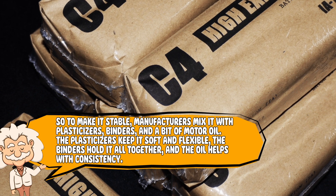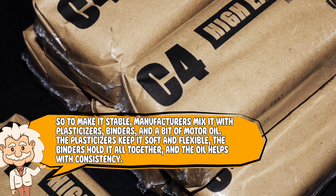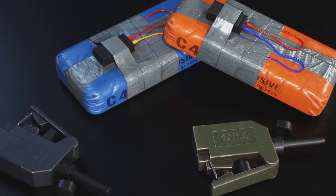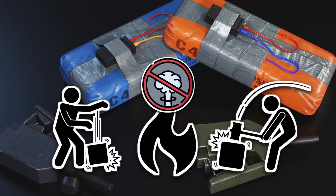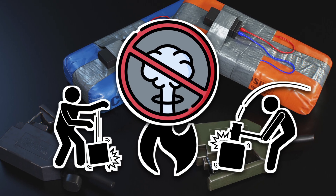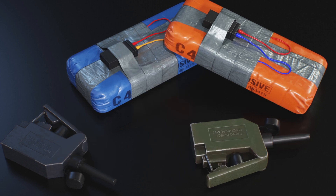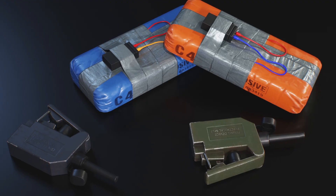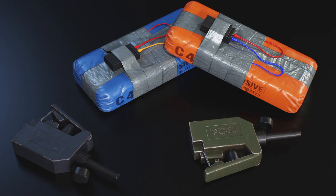So to make it stable, manufacturers mix it with plasticizers, binders, and a bit of motor oil. The plasticizers keep it soft and flexible, the binders hold it all together, and the oil helps with consistency. The result is a substance so stable you can literally drop it, hit it with a hammer, or even set it on fire and it won't explode. In fact, you could toss it in a campfire and it would just burn like a weird candle from a spy movie gift shop. To summarize: C4 is basically the Play-Doh of explosives — moldable, stable, and totally chill until it's told otherwise.